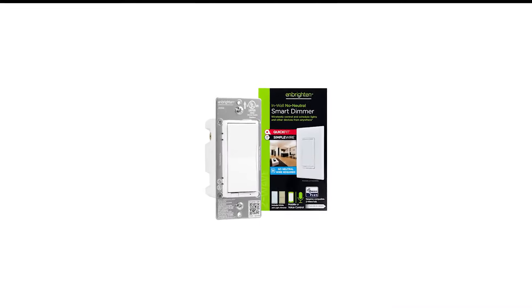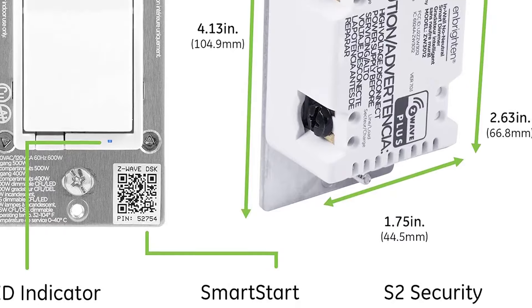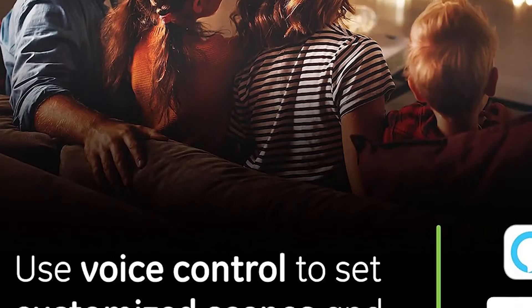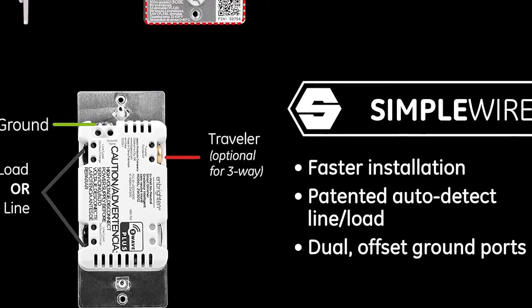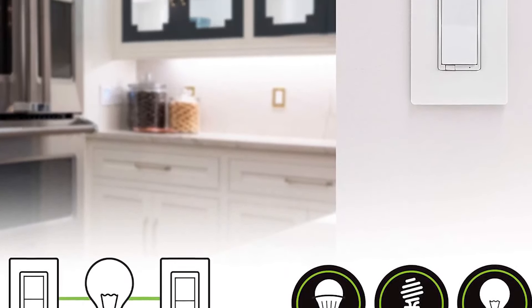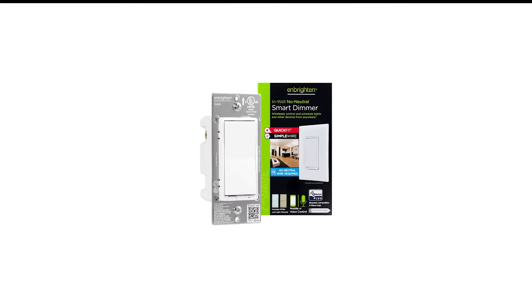Number 5 in my list is the N-Brighton Z-Wave Plus Smart Light Switch. For those who have one of the best smart home hubs, the Jasko N-Brighton Z-Wave Dimmer is a very good smart light switch. It's a cinch to install as there's no neutral wire needed and the terminals are agnostic. A simple paddle switch handles both on/off duties as well as dimming functions. If that's all you need, then you're all set.